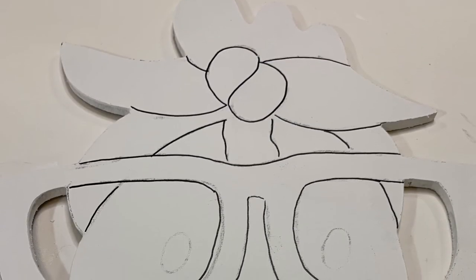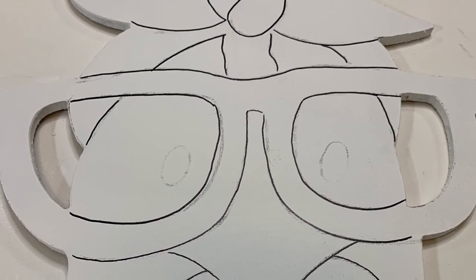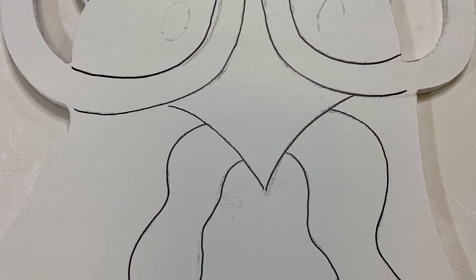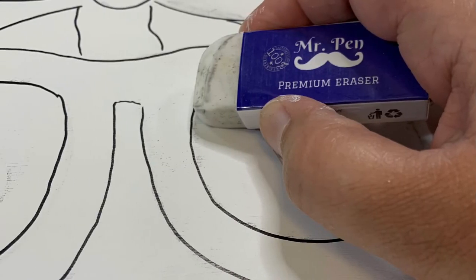I've finished tracing all the charcoal lines and it looks kind of like a coloring book. I had a few janky spots because my hands were bothering me that night, but in the end it's all going to be okay. Now I use my eraser to erase all the charcoal lines where my marker did not exactly line up. You want to make sure you erase the lines because if paint hits charcoal it will smear, so go over your whole piece and make sure all charcoal or pencil lines are removed.